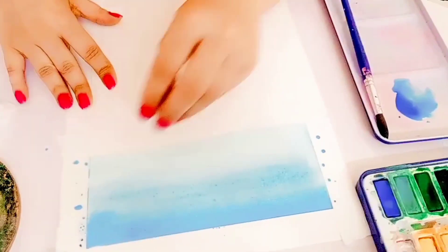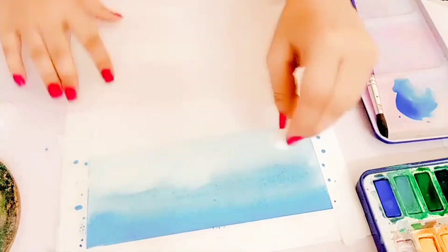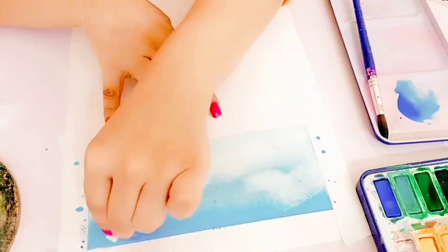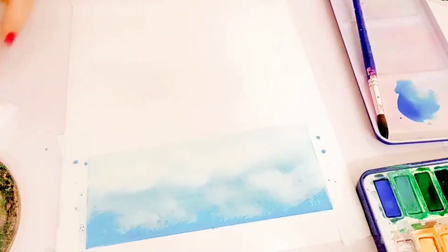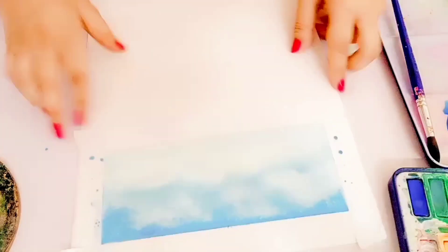Then I took my little torn piece of paper towel and dabbed it on the paint to lift some paint out, revealing the white paper underneath — that's going to make clouds. If your paper towel gets saturated, take a fresh piece and make your desired amount of clouds. Let it dry and take off the tape that is holding the horizon.